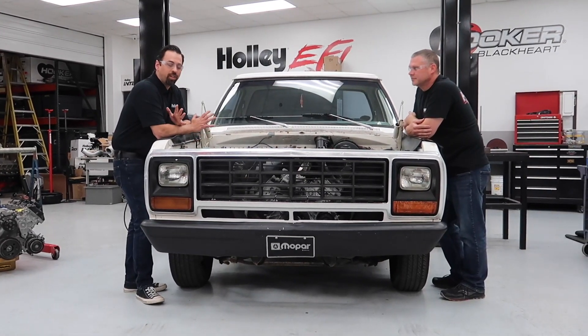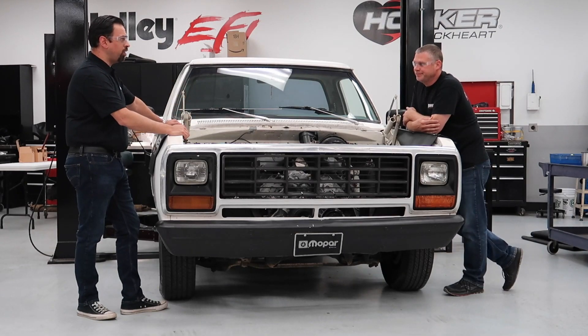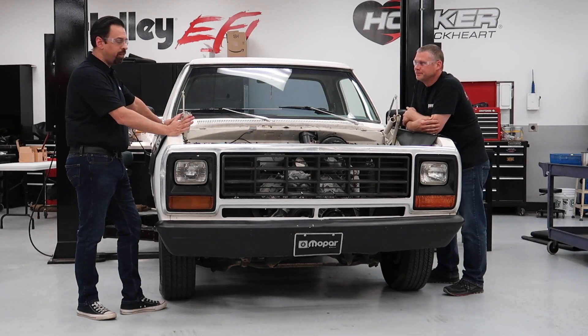So today we're going to be here to talk about Gen 3 Hemis. The Gen 3 Hemi's been out for a while now — since 2003 — and lots of configurations.